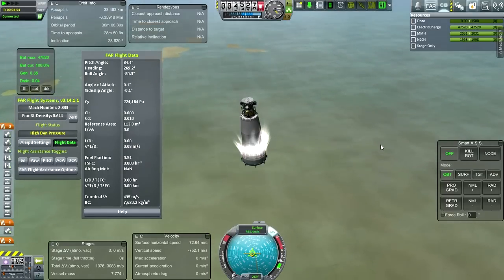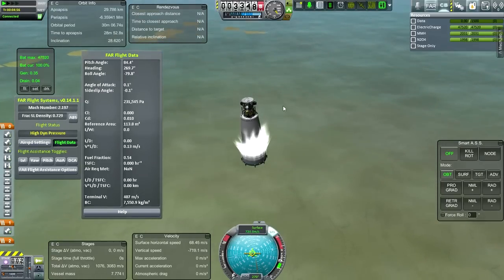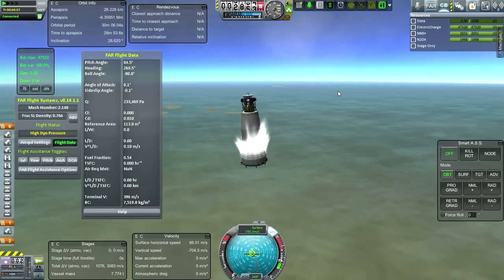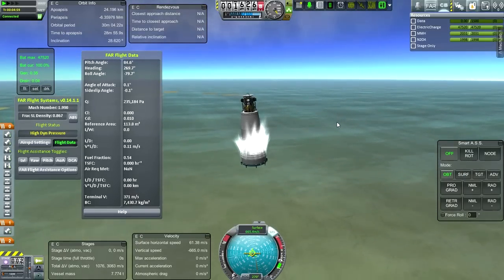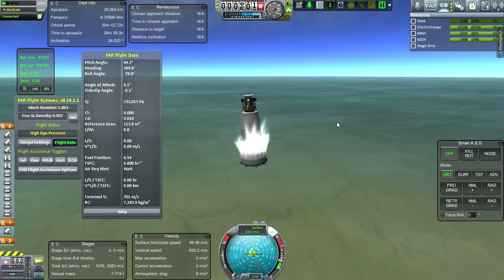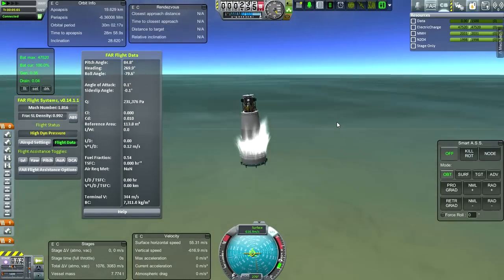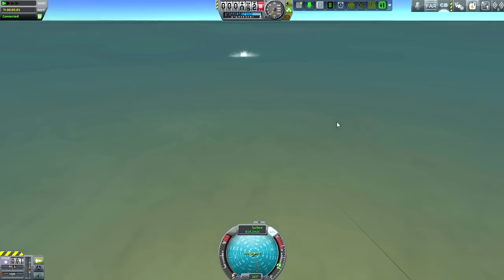We're at 760-ish meters per second at 5 kilometers. I think you'll agree that this is much faster than this would normally be going. And then it just got pulverized.